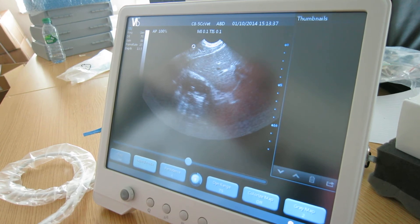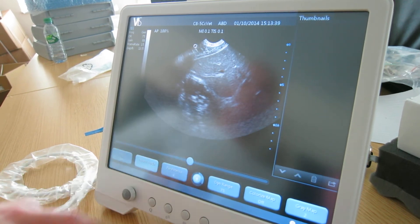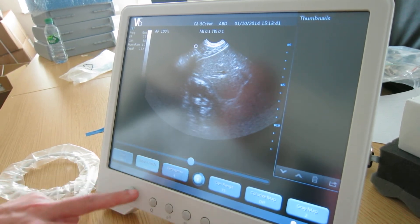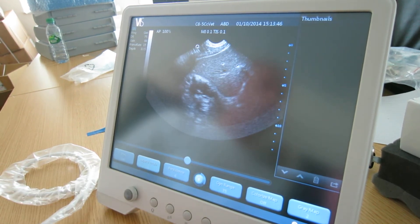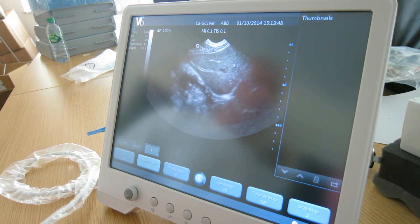Persistence. Depending on requirements, it's better to have persistence probably around the 2-3 mark. Sometimes the 2-4 mark is fine as well.